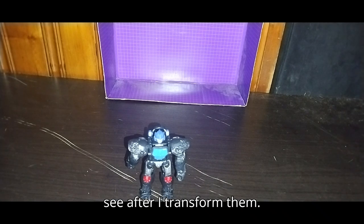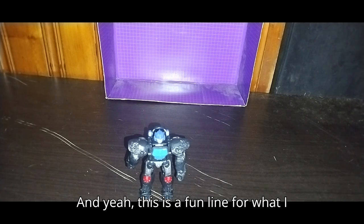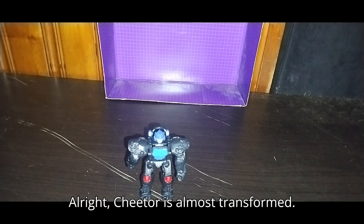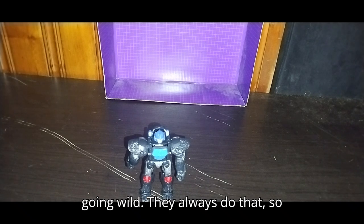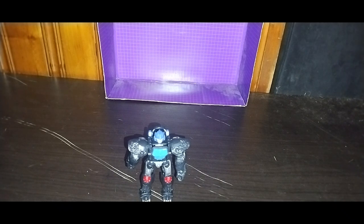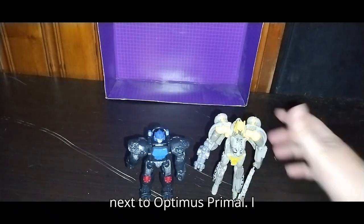Now for some comparisons with some other Maximals, which you're going to see after I transform them back into their robot modes off camera. This is a fun line for what I paid for it, and I'm definitely on the hunt for more Beast Wars inspired figures. Cheetor is almost transformed — or Night Prowl aka Cheetor. Pardon the dogs upstairs, they always do that — they don't know any better, they're dogs. Now we give Cheetor his weapon, his tail axe. And here is Cheetor aka Night Prowl next to Optimus Primal. I like this figure a lot.